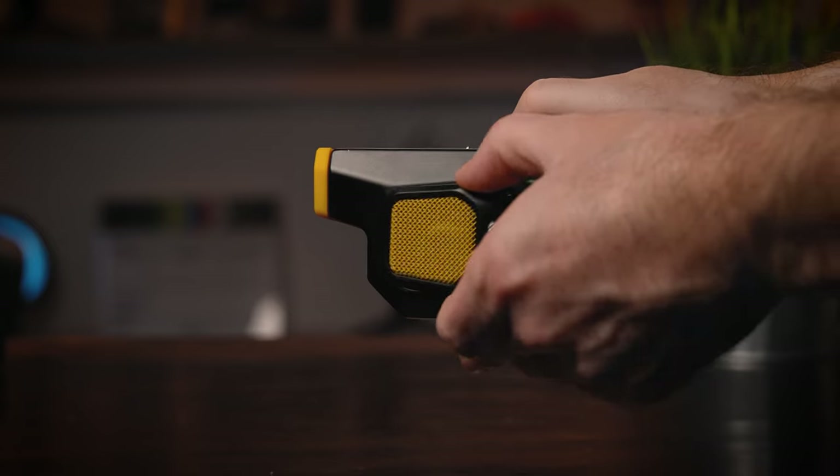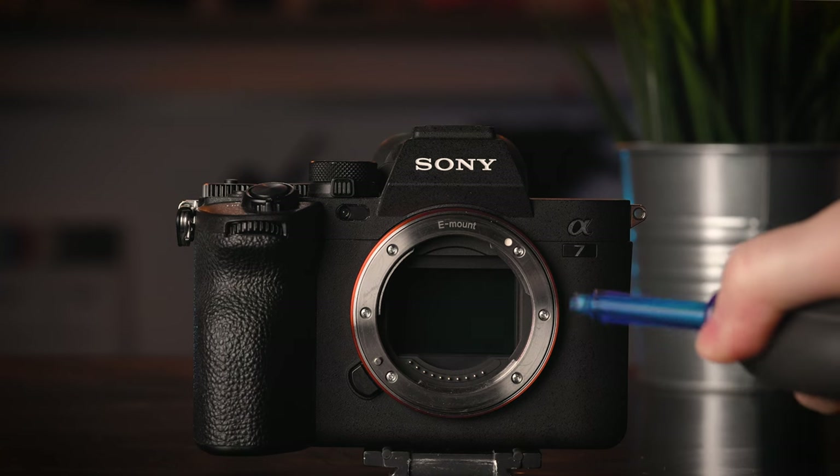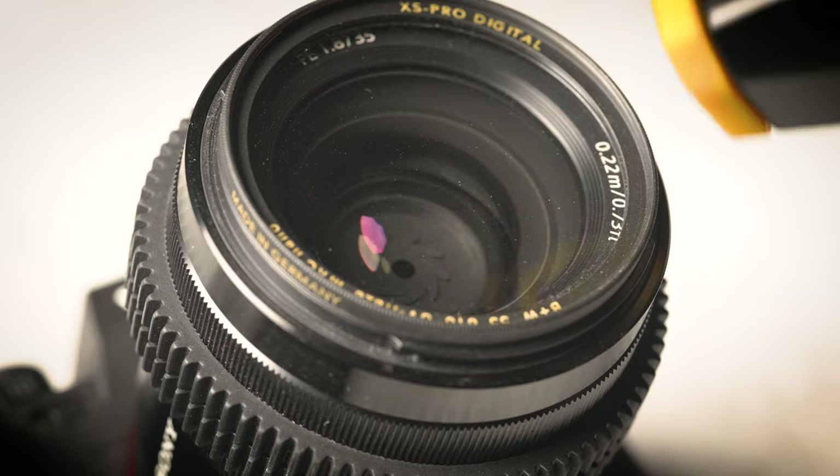While the BB-2 has a fine dust filter, just like its predecessor, we're still reluctant to use it on our camera sensor and prefer to use a more gentle manual blower. However, for lenses and products, it does a great job, and we use it all the time in the studio.